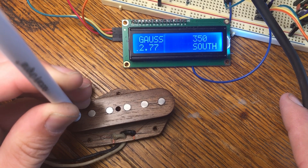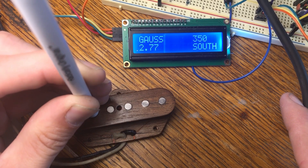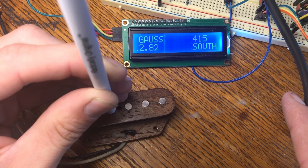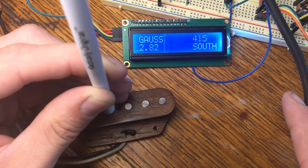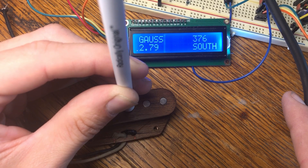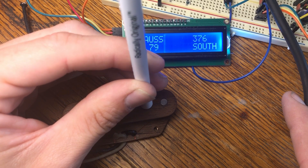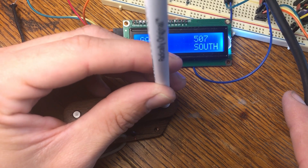376 south. 350, 376. Going right on to the second one — again reading 350. 415. 376. 376. This last one's been reading high — 507 on the last one.